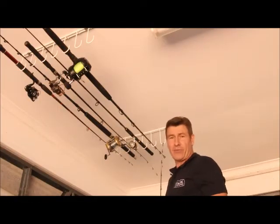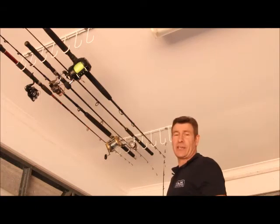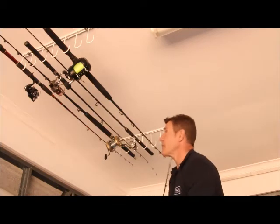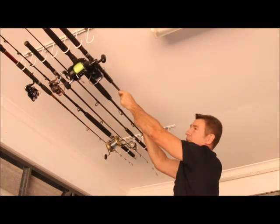The overhead racks are a great idea for storing rods in your garage, but sometimes if you don't stack them correctly they can run into each other — you get reels hitting each other. So if I put this reel up here side by side, obviously they just clash and it'd be really difficult to get out again.